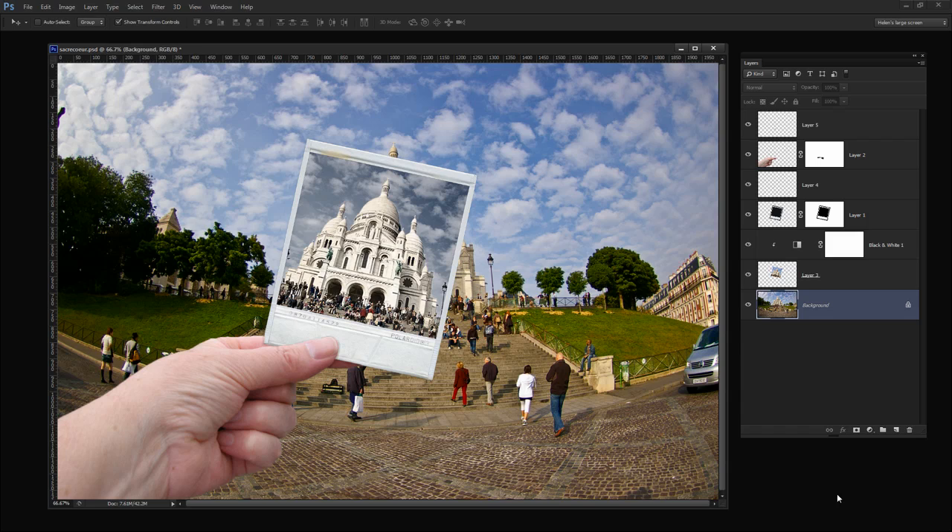Before we get started let's have a look and see the effect that we're looking for. What I have here is a Polaroid frame and I've extracted a portion of the image underneath to place inside the frame. And we have a hand here looking as if the Polaroid image is being held over the top of a scene.